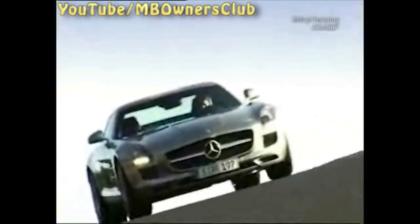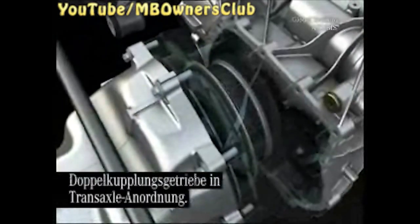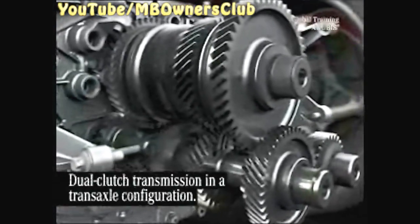The SLS AMG is a powerhouse, and not only on the racetrack. The dual-clutch transmission is compact and placed between the axle driveshafts of the back wheels. The transmission has a transaxle configuration. The dual-clutch transmission changes gear without interruption to tractive power.